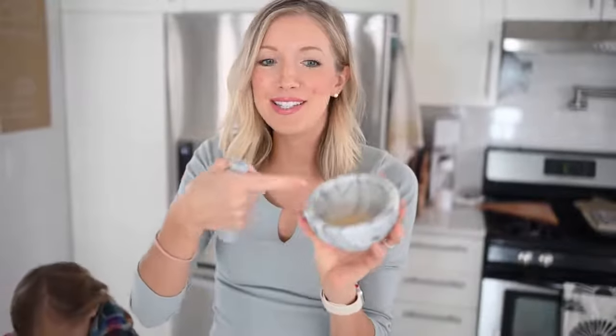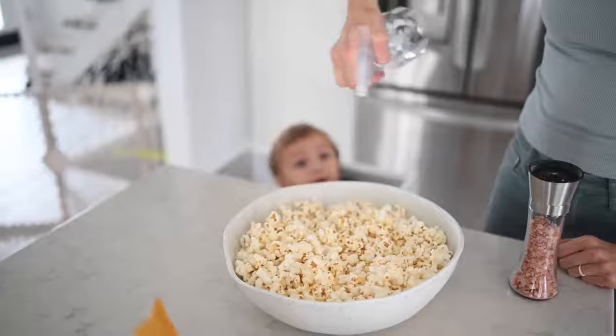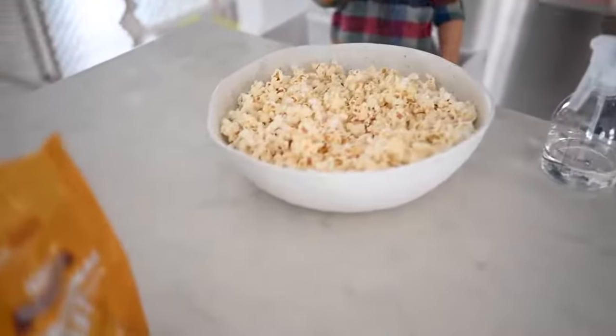If you really want to make the seasoning stick, add your seasonings into a molcajete and finely grind them into a dust or powder, then sprinkle it on top.